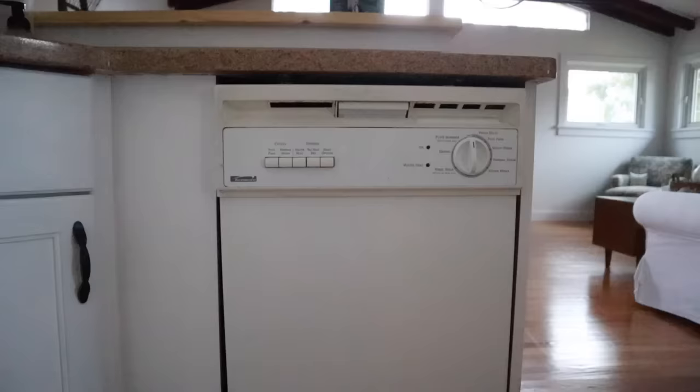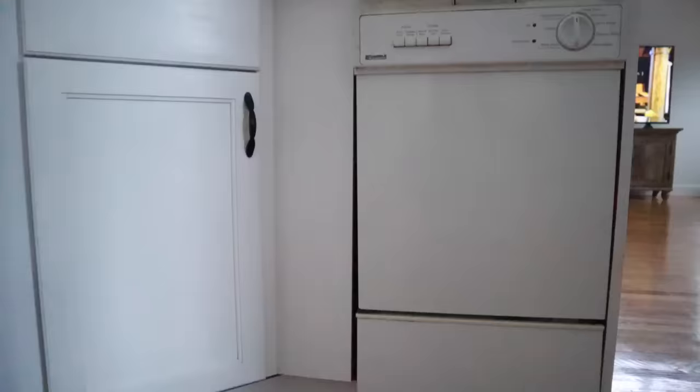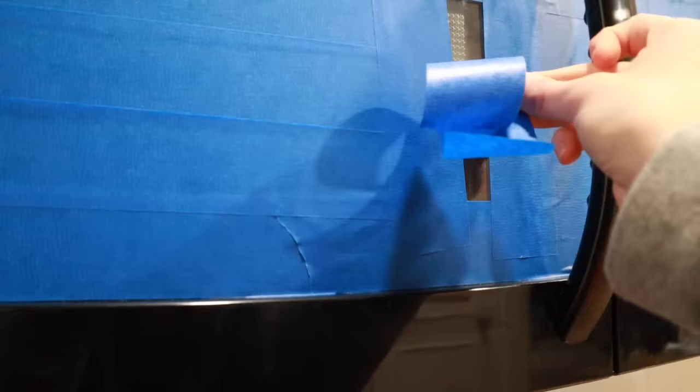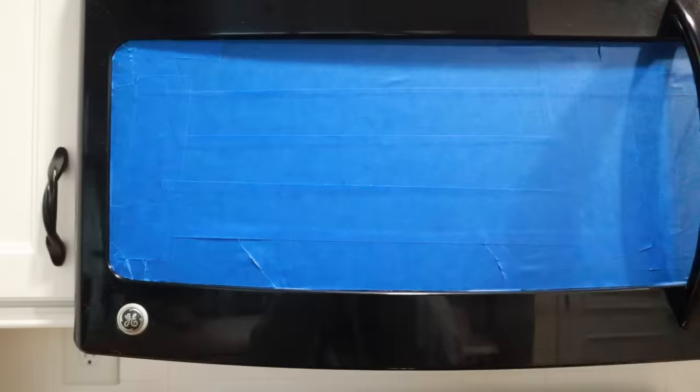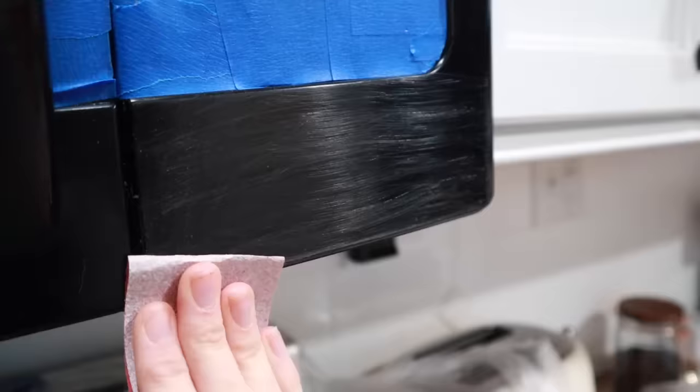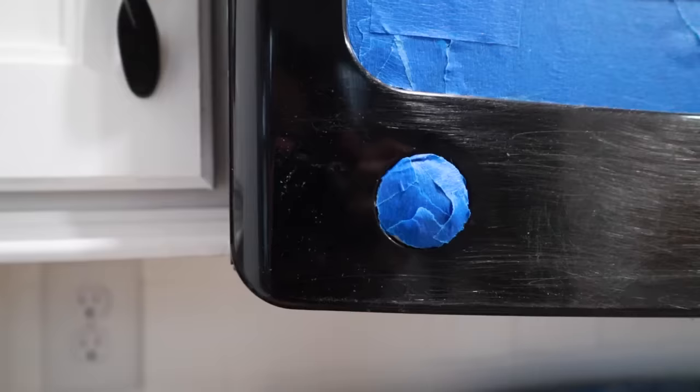I've seen this product on the market for quite some time — it's stainless steel paint. We are in need of a new dishwasher and possibly microwave, depending on if this works or not, so we figured we might as well take the risk and see if the stainless steel paint actually works. I found this product on Amazon for about $23 — I'll link it down below.